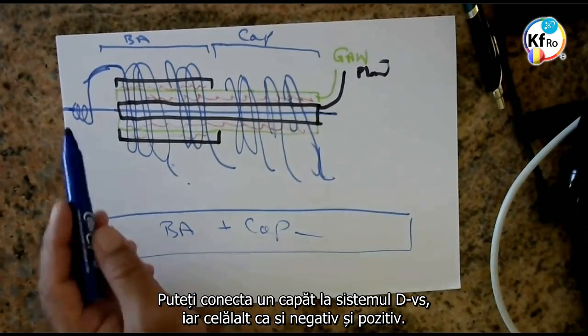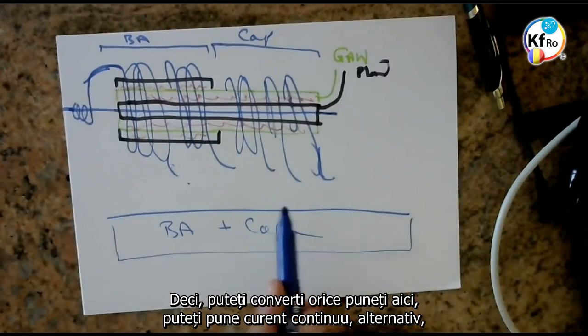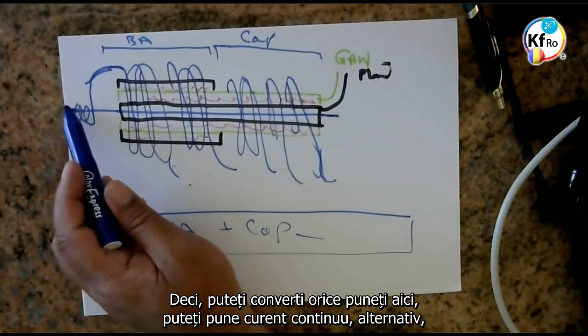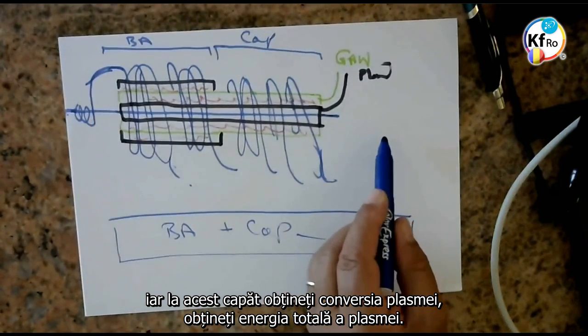You can connect one end to your system and the other as a negative and a positive. You convert whatever you put here — you can put a DC or AC on here — and at this end you get a converter of the Plasma. You get the total Plasma energy.